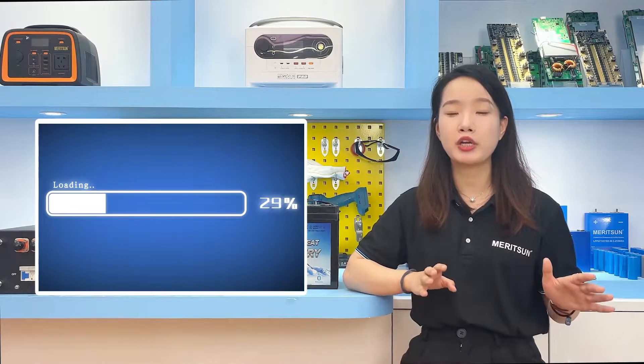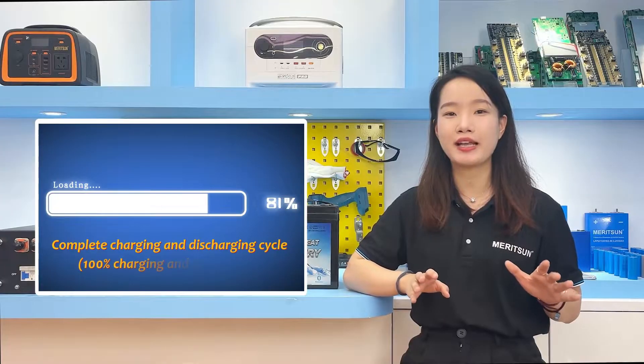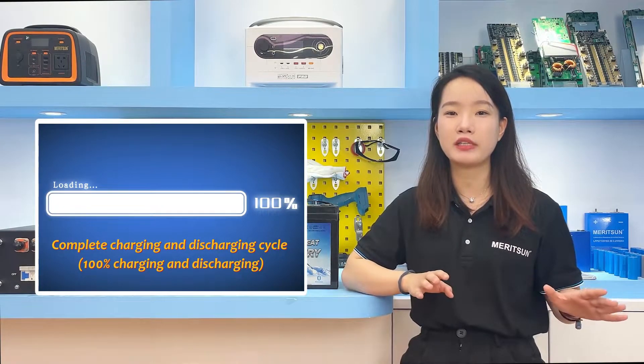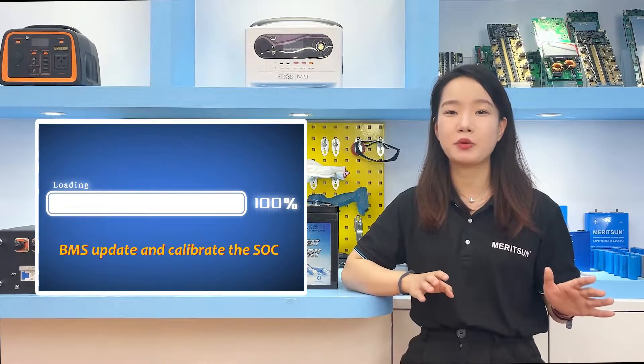When using the shallow charge and discharge method, it is better to perform a complete charge and discharge cycle — such as 100% discharge — periodically, like once a month, so that the BMS can update and calibrate the state of charge (SOC).